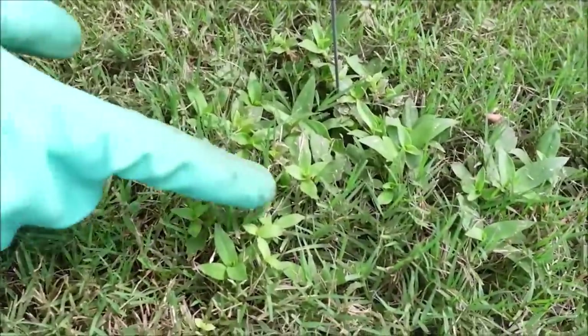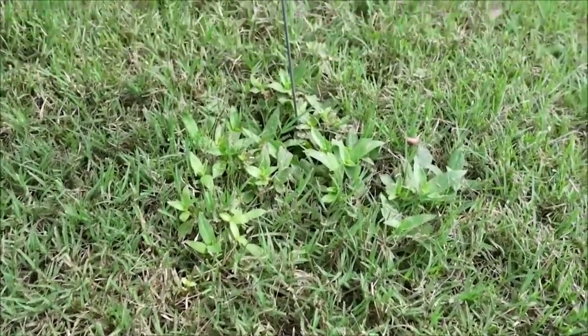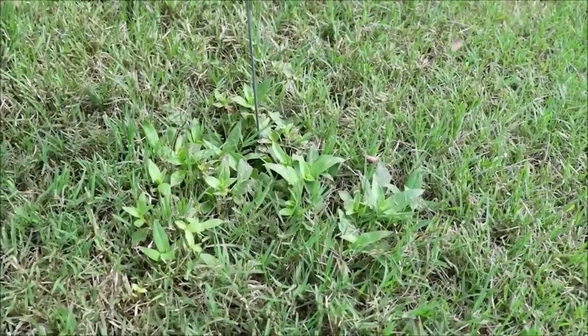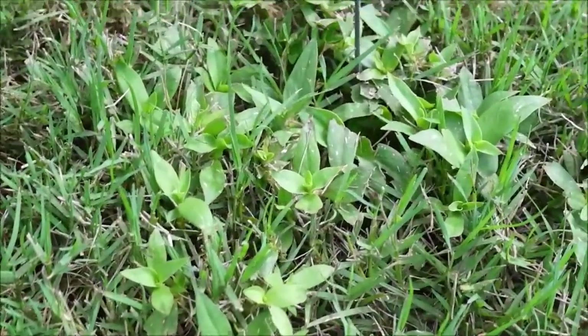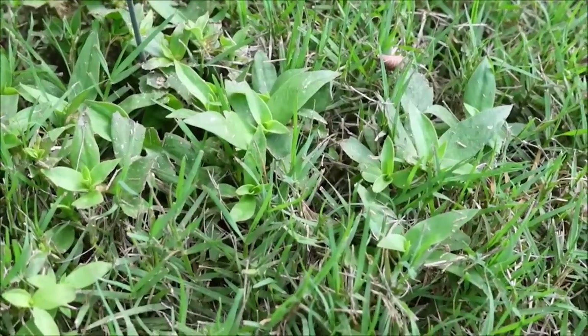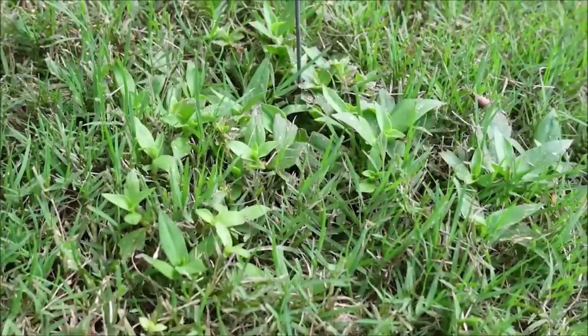The next weed is Virginia buttonweed — it puts out a white flower. This is a very difficult weed to actually kill, though not so difficult to suppress. I've been told that even glyphosate, which is the active ingredient in Roundup, will not kill Virginia buttonweed. But Change Up does do a pretty good job on it, so let me demonstrate.